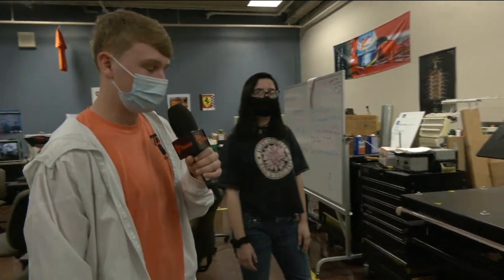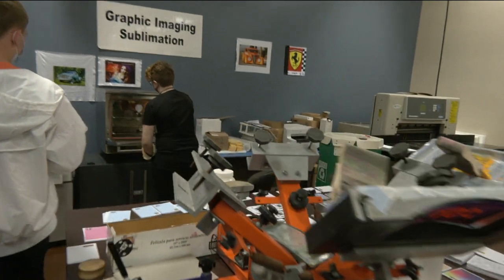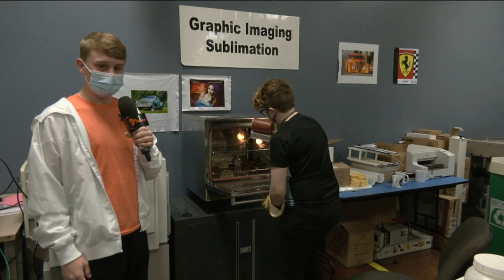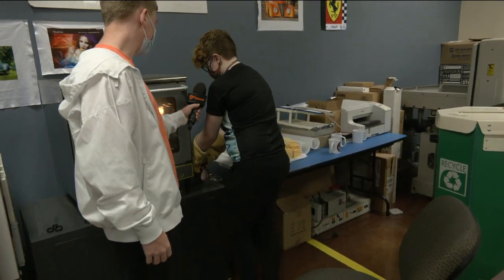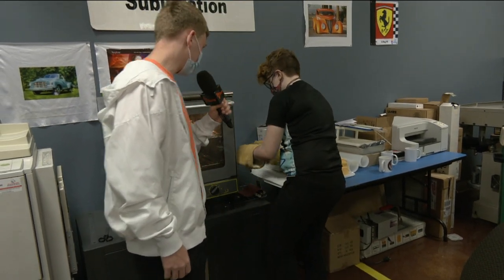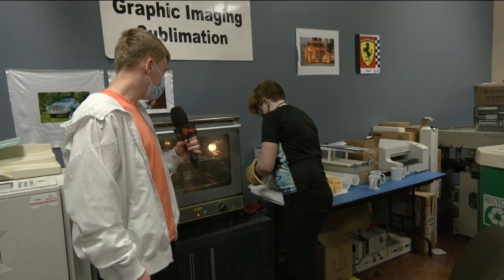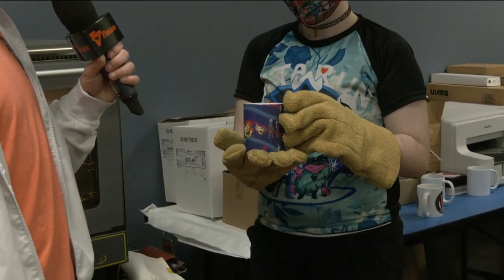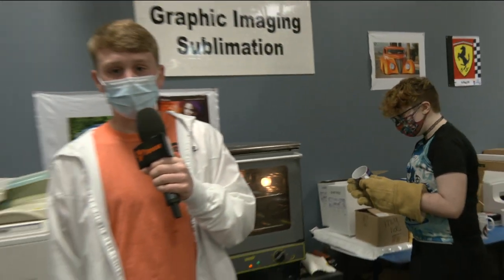It looks like she's taking something out of the oven that she just sublimated. Can you say what that is? It's a mug — we're sublimating it. All right, so that's how mugs get their design. She's going to get the tape off and show you the mug she just made. How long did that mug take you? It takes 12 minutes to sublimate each mug. All right, we'll send it back up to you guys in the studio.